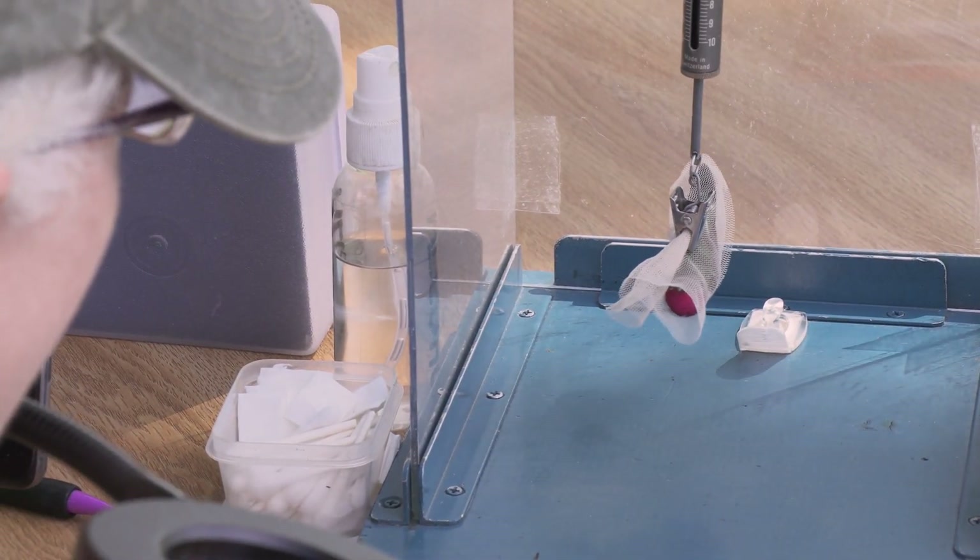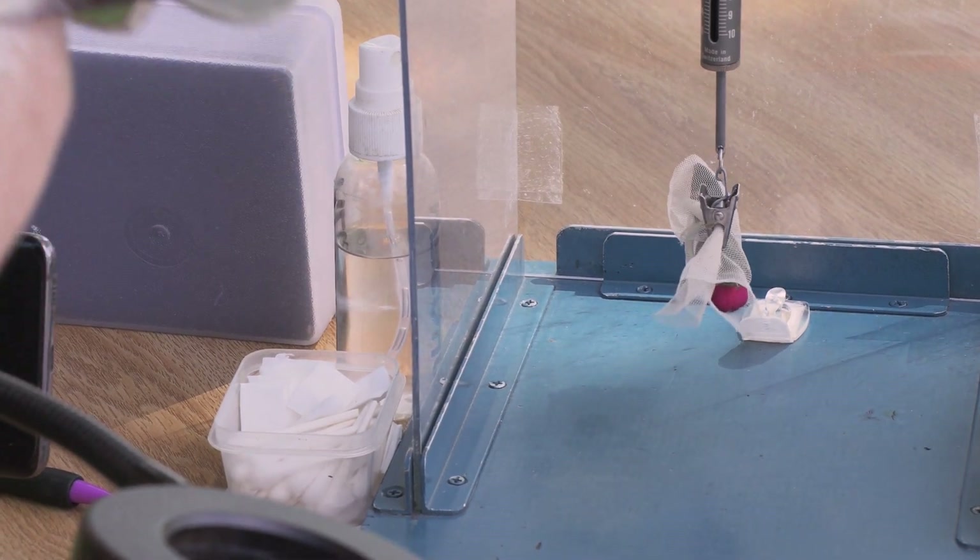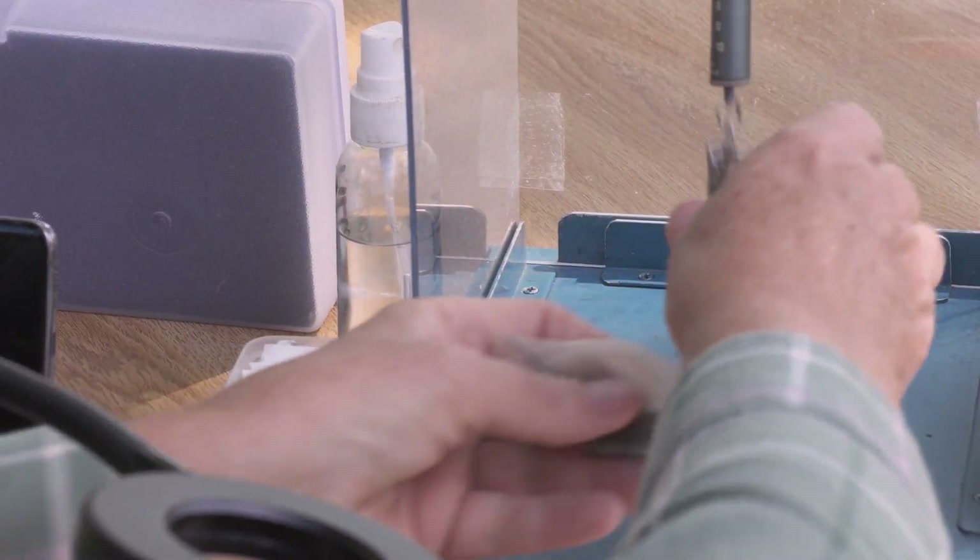He is 3.5 grams — just a hair under, but I'm rounding him up. 3.5. Not as much bird there as you might think.